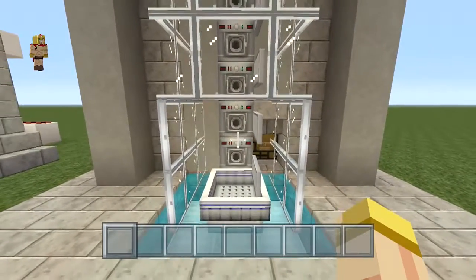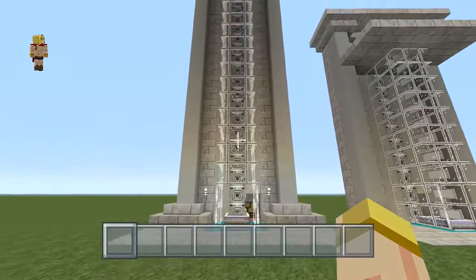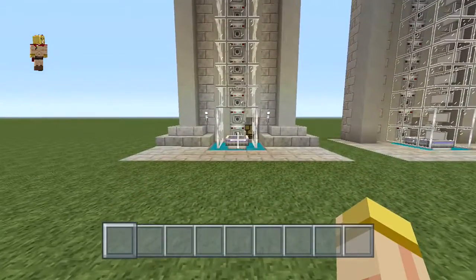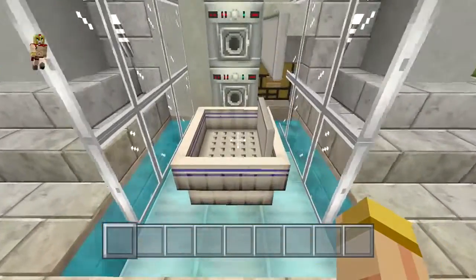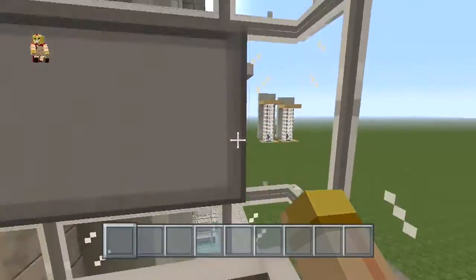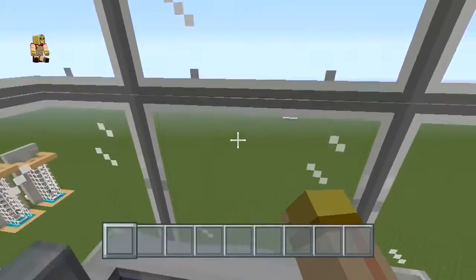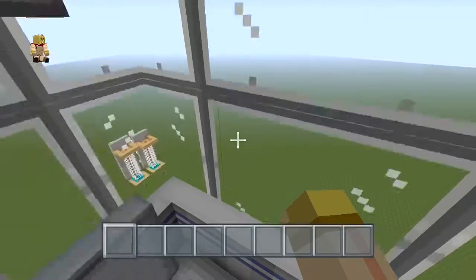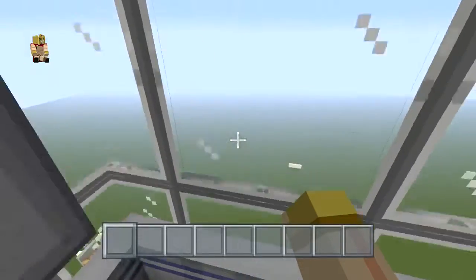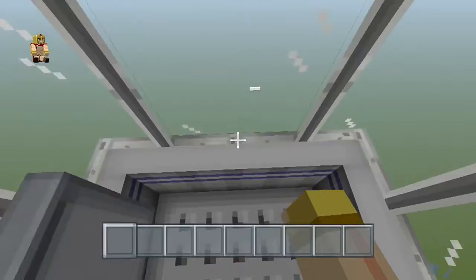Let me show you this in a much larger scale. If you look up, this is exactly 151 blocks in height, and the same concept applies — same design, no changes, no differences. All you have to do is hit that button and you're going to notice right away it goes straight up. The cool thing about this is you really don't need a lot of resources. No matter what height you make this, all you need is one repeater and one comparator.